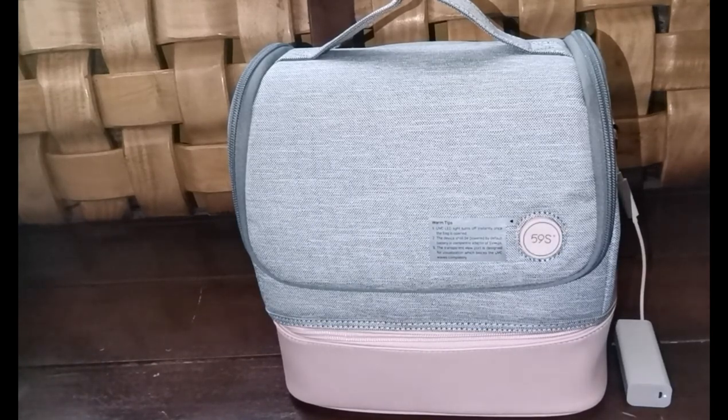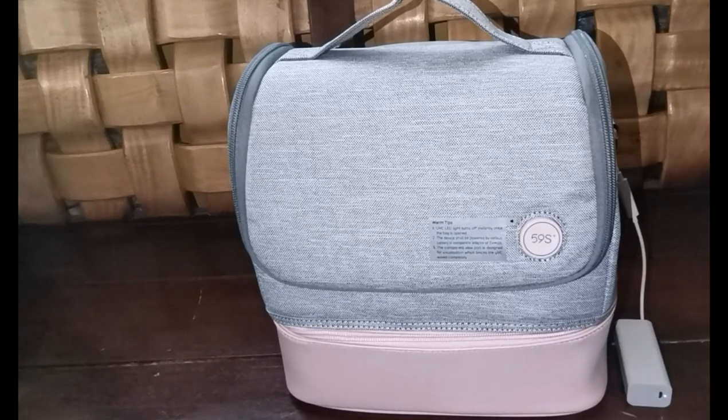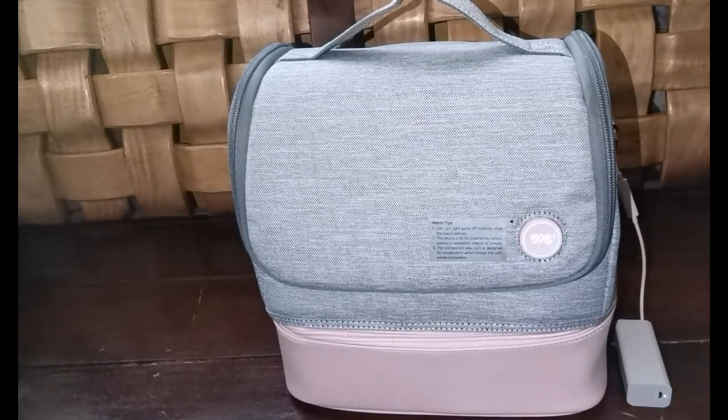After 3 minutes, the sterilize button will stop blinking. Within just 3 minutes, your things will be sterilized and will be free from coronavirus.